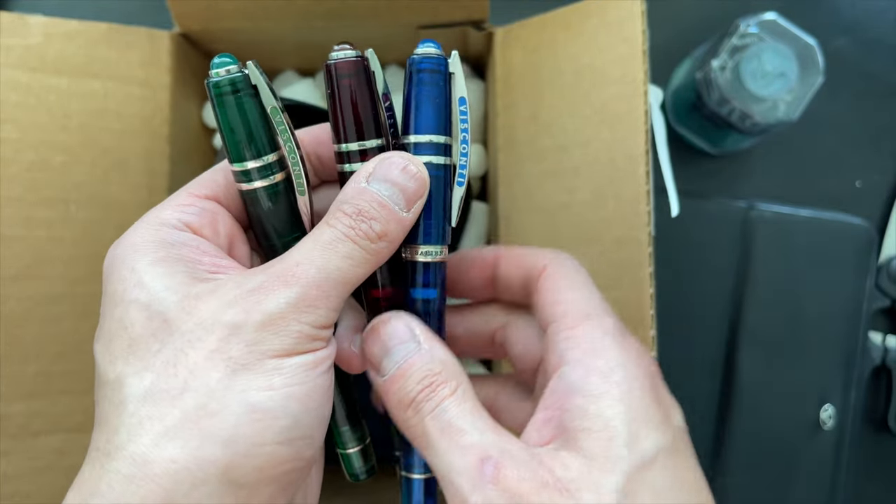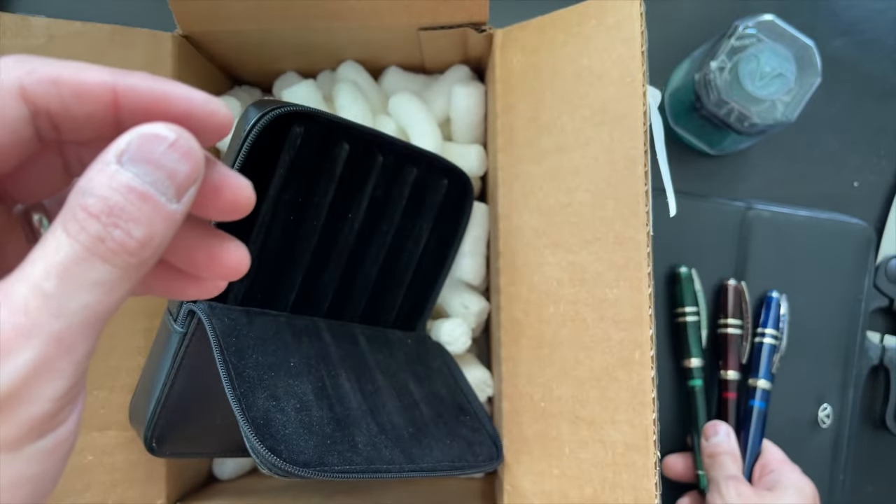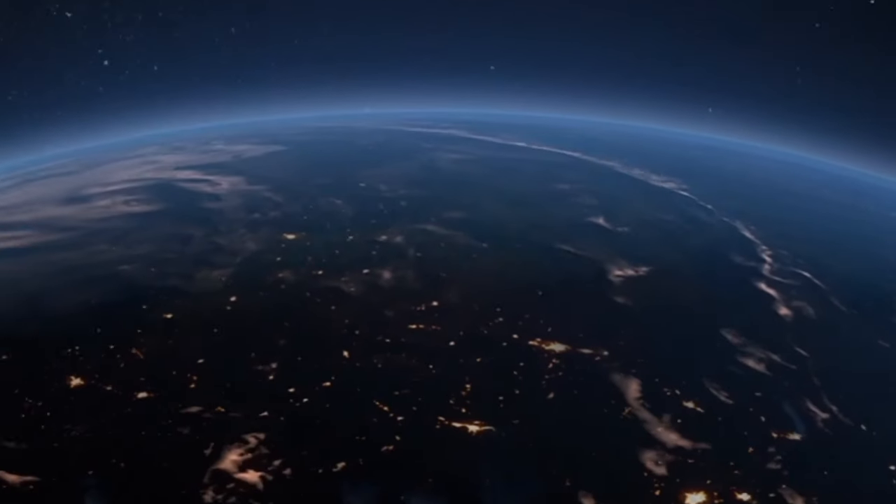Stay tuned for the review of these bad boys right here coming soon on the Penboy Fountain Pen Review channel. Thanks again for watching. Love you guys. Be well. Be safe.